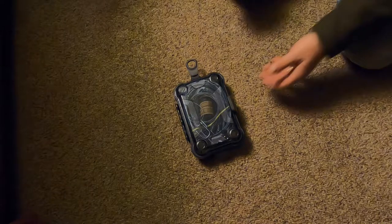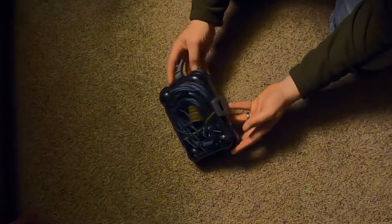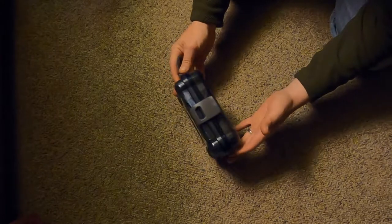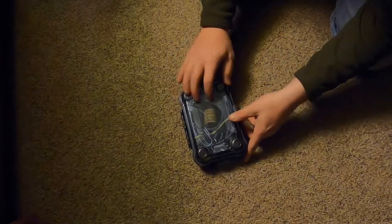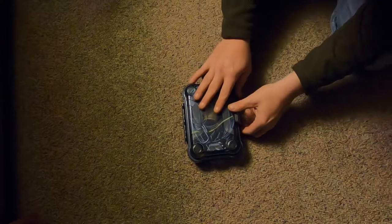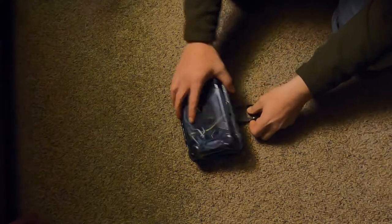Alright guys, this is my snare kit. This is a cheap Walmart watertight container — you'd find it in the fishing section, it's probably an Ozark Trail. I don't even see a name on it, but it's waterproof, so it'll help keep these from rusting if I run into any bad weather.